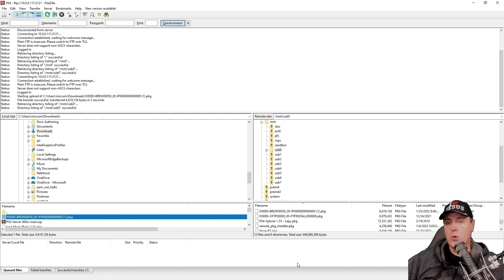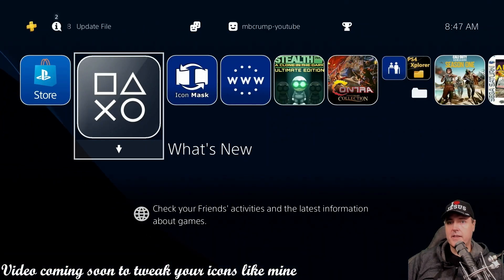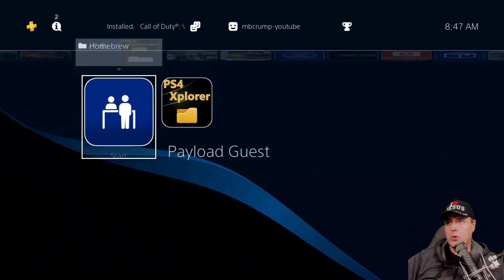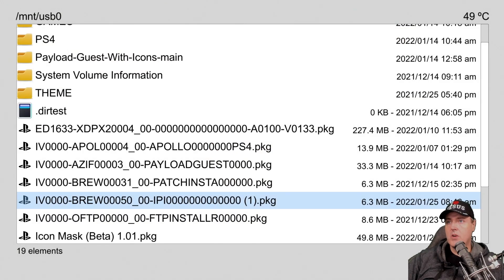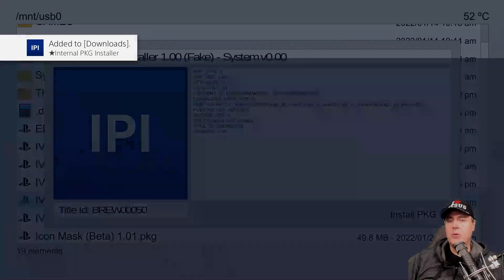Let's jump over to the PlayStation 4. Over on the PlayStation 4, the very first thing I'm going to do is go into PS4 Explorer, and once that is loaded up, let's go to our USB drive — there is the file I want to install. We're just going to press X on this and then X again, and it's added to our downloads, and then in just a second it will be installed.